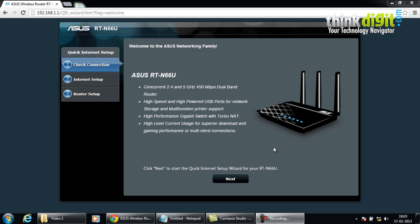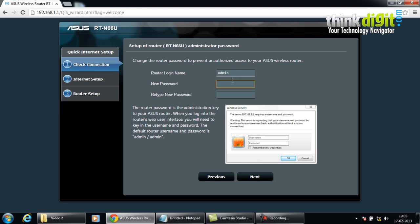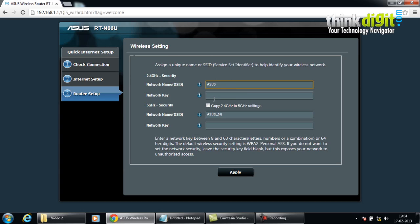Let's go ahead with the setup of this router. Here you have to enter the login name and password details. Please note that if you accidentally forget your details for the router, you can click the reset button on the router to reset all settings and configure it again. So we have provided it with a password and clicked next. It is now detecting your connection type. This is the wireless settings page where you choose a network name and network key, and you can use the same name and key for both 5 GHz and 2.4 GHz by checking the box.